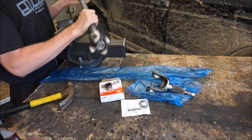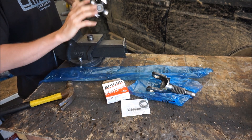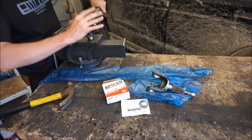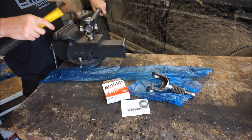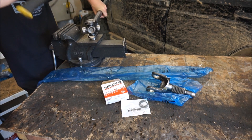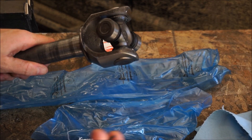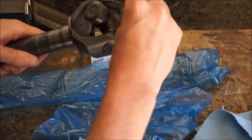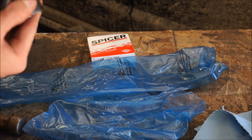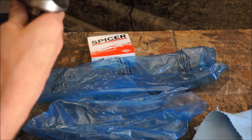Now that I have one side installed, I'm going to turn it the other direction, place the cap on again, and tap on the axle — not on the bearing cap. You will know when the caps are fully seated when the provided clips snap into place — just like that. Now it's time to do the other side with the outer axle.